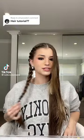Giving the people what they want. I already did one side. My hair is currently decently wet right now — it doesn't need to be wet, but I will say it doesn't make it easier to do twists. This is easier than dutch braiding, I will say.